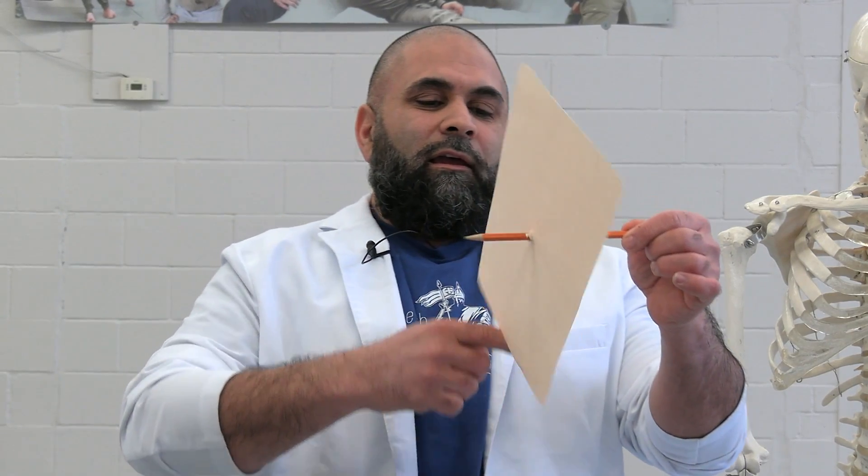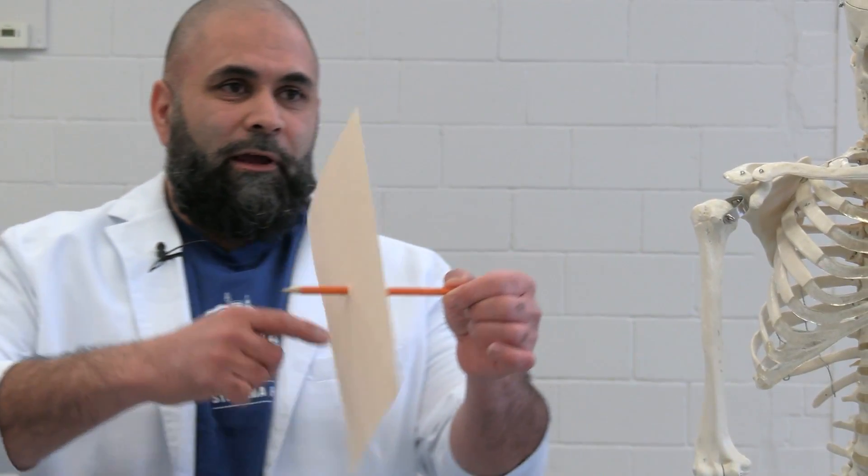The key principles of Systema are breathing, movement, relaxation, and posture or structure. This is the plane of movement called the sagittal plane, so you can go forward and backwards.